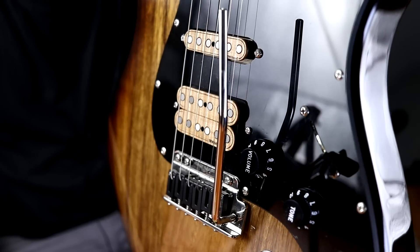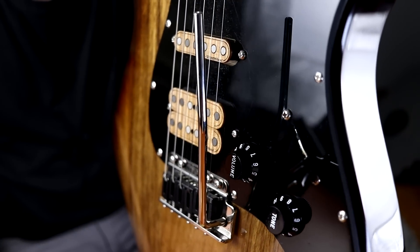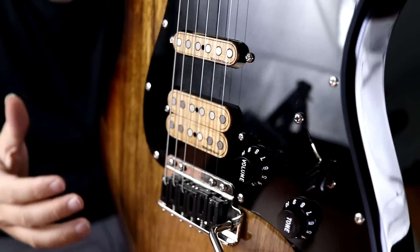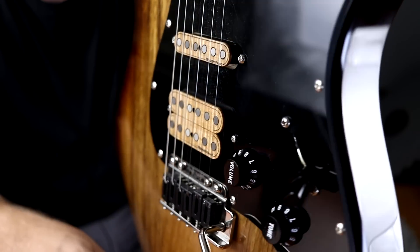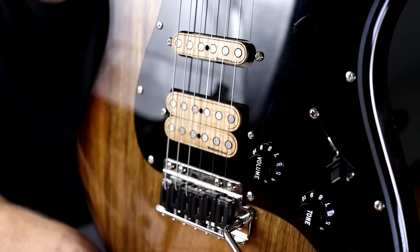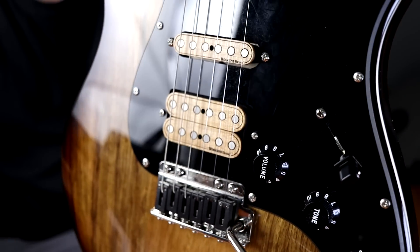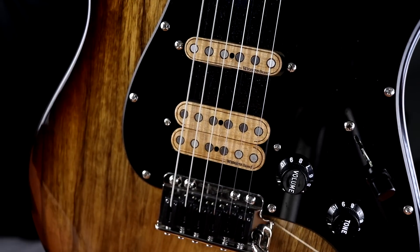I've been super impressed with the resonance. It's got awesome sustain, and this is one of the lightest tremolos I've ever installed in a guitar. When I first unboxed it I was wondering how the resonance would be, but sustain has been really really awesome.